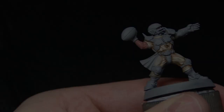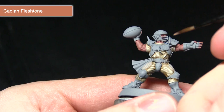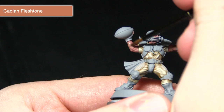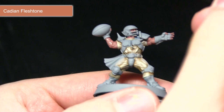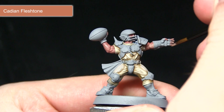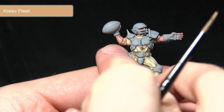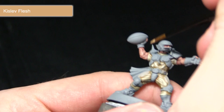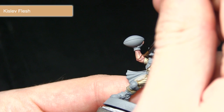Following the Bugman's Glow base coat, we have a nice tanned flesh look. To lighten it, I've mixed one part Lahmian Medium to one part Cadian Fleshstone so the transition from the darker Bugman's Glow to the lighter Cadian Fleshstone is smooth and realistic. I'm picking out the defined muscle sections, leaving the Bugman's Glow visible in the recesses, and picking out the fingertips. Next, using Kislev Flesh, I'm applying small lines along the upper muscle sections and fingertips, picking out the knuckles as well to really enhance the skin detailing.